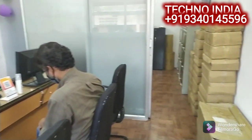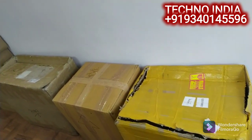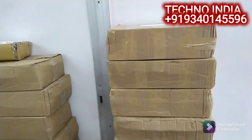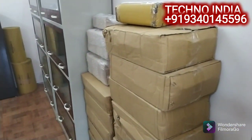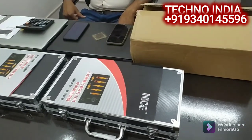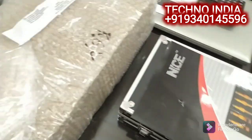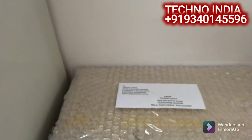Hello everyone, this is Krithi Singh from Techno India. Welcome to my channel, Techno India Import and Export Consultancy. You are watching our stock — this is our Stage 3 tool which I am going to introduce to you. I have made a detailed video about our office, so please watch it and don't forget to like and comment. This is our nice company and you know about our import and export consultancy.